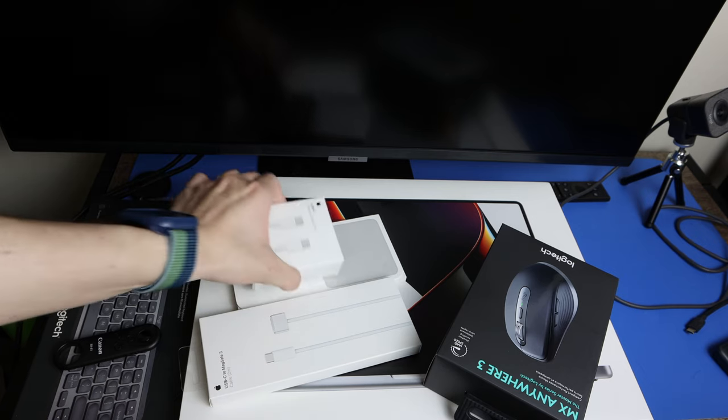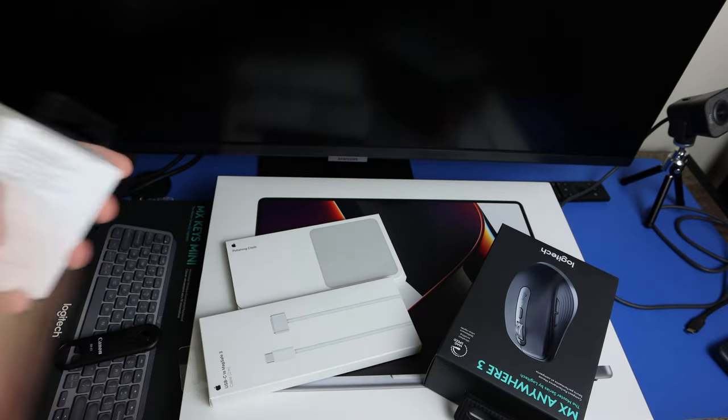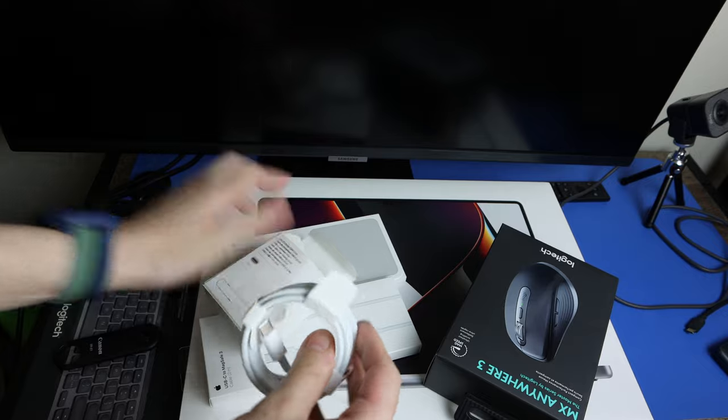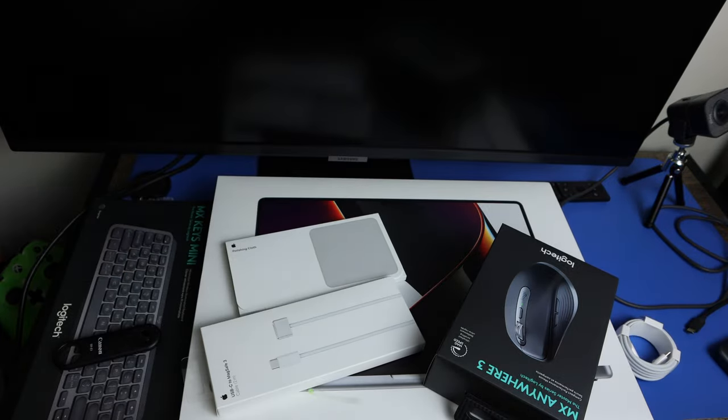I did get a USB-C to C cable because the computer has USB-C. The Lenovo also uses USB-C. Here's your C cable and that's about it with that packaging.